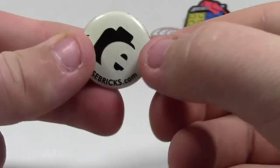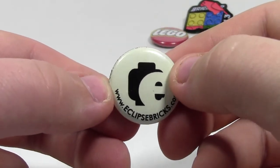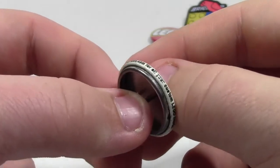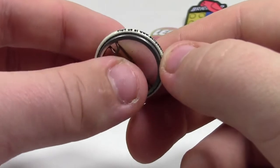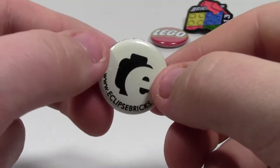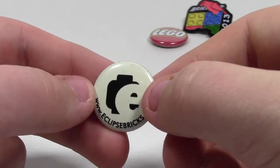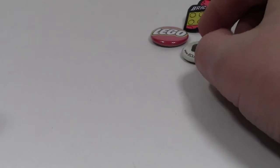The next pin I actually got at BrickFair 2013 — it is this Eclipse Graphic pin. It has all their Eclipse Graphic website branding, and you actually got this any time you purchased anything from them. You also got a discount if you went back wearing this pin, I think. I don't really remember, so I'm going to bring it to BrickFest Ottawa just in case they're there.